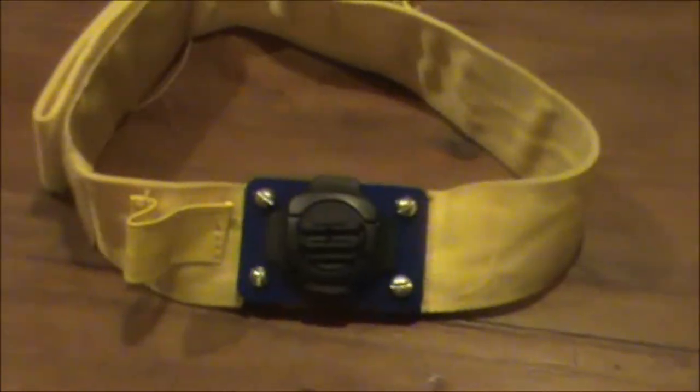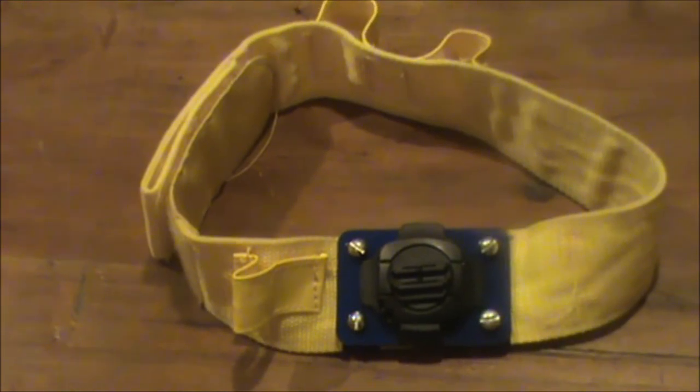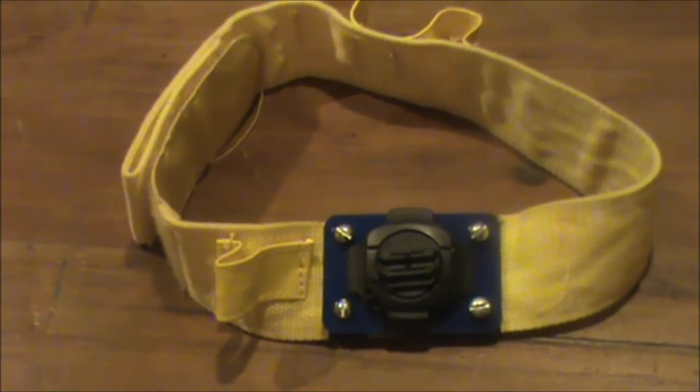The nice thing about using a camera like this is that you don't have to hold it. They make a head mount. This is not the one they make — I actually made this myself. I didn't feel like spending $30 so I just made my own, but it works real well as far as holding the camera.